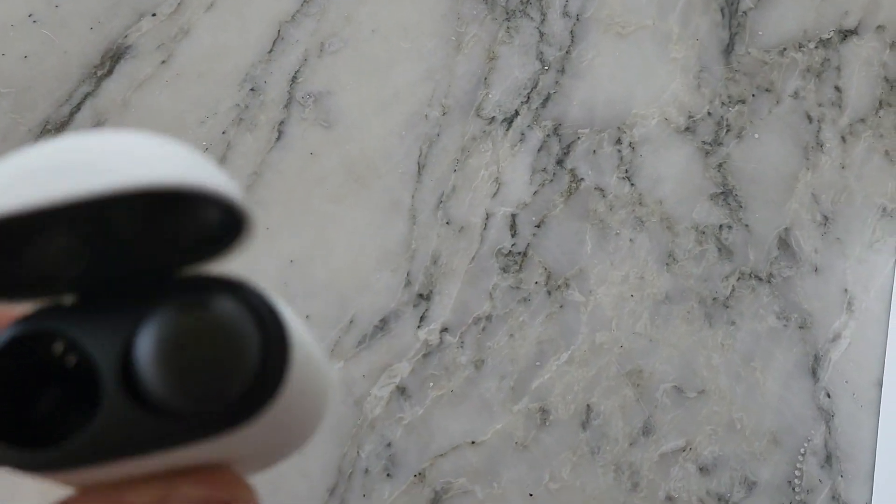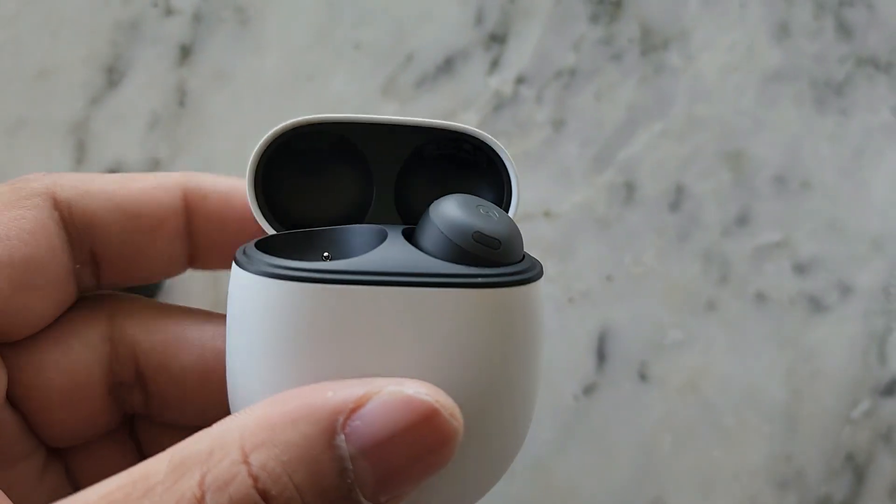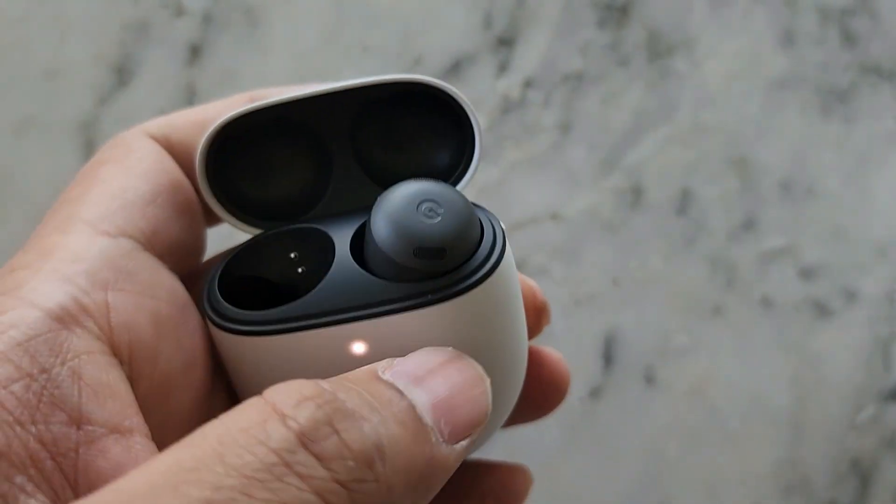In terms of the charging case, it's nothing really much that you haven't seen before. It's got a very satisfying click, I've got to say.